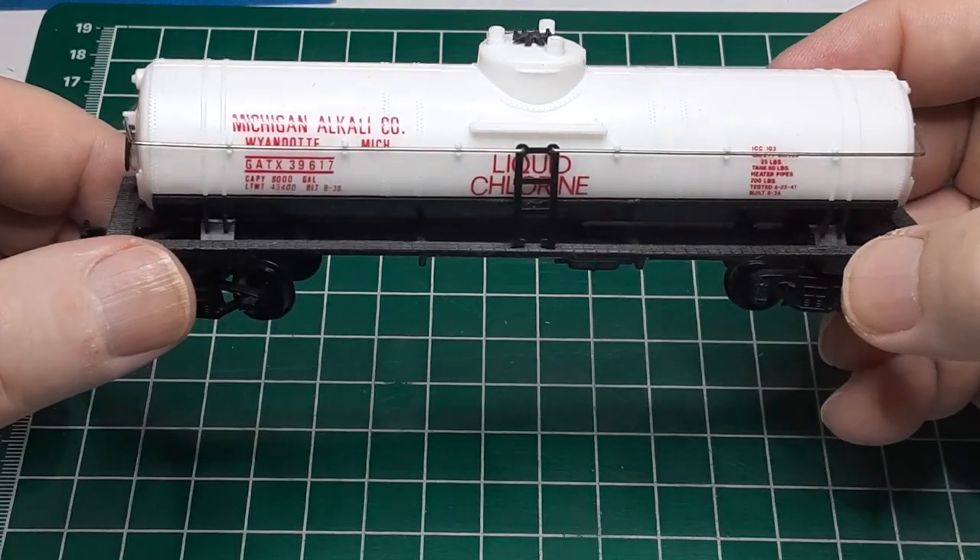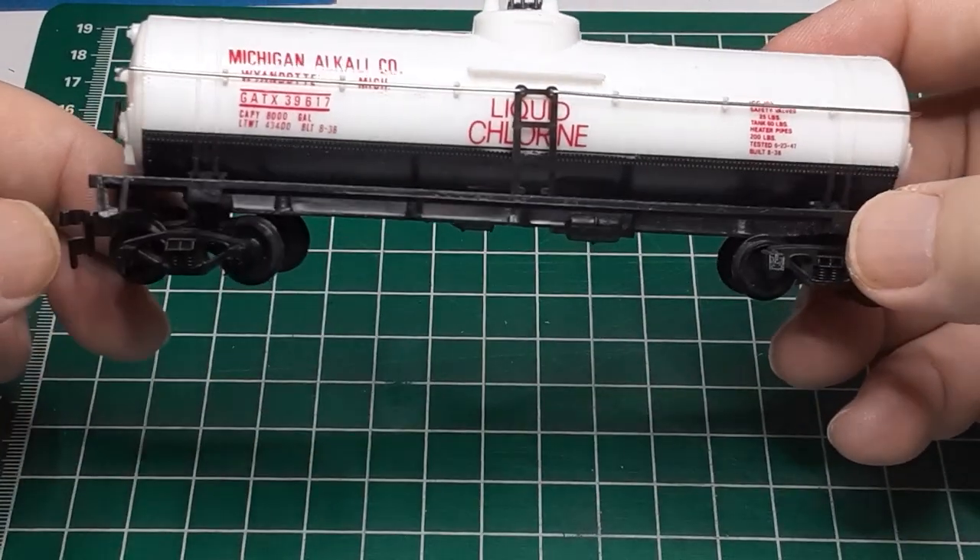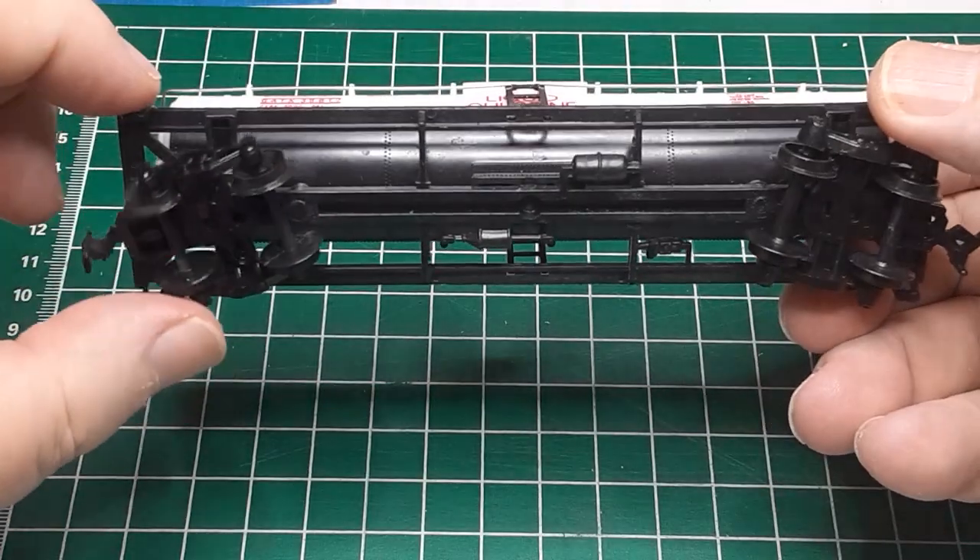Welcome back to my channel, and as always, thanks to my subscribers. Today I am working on this tank car.